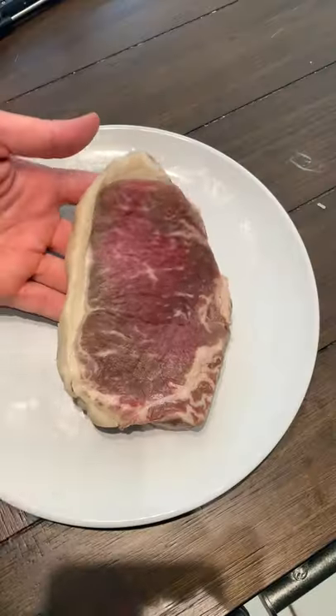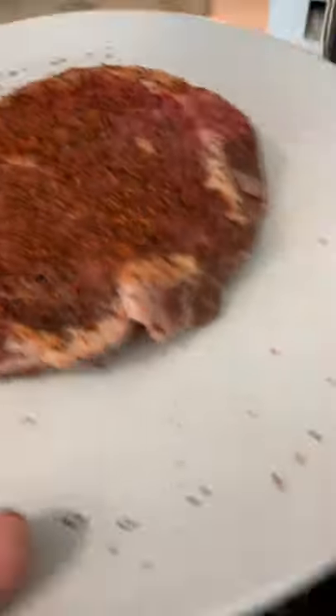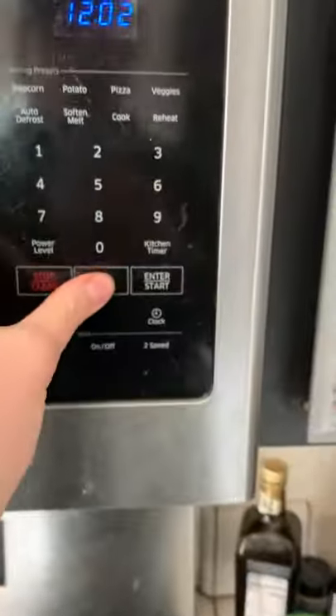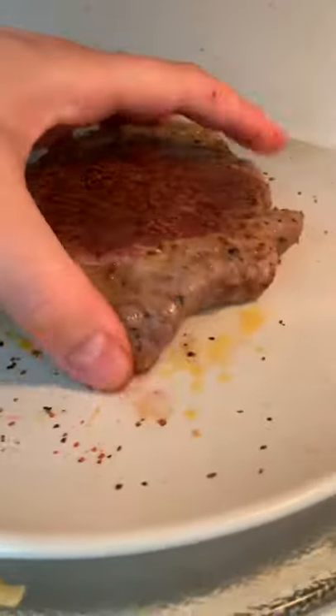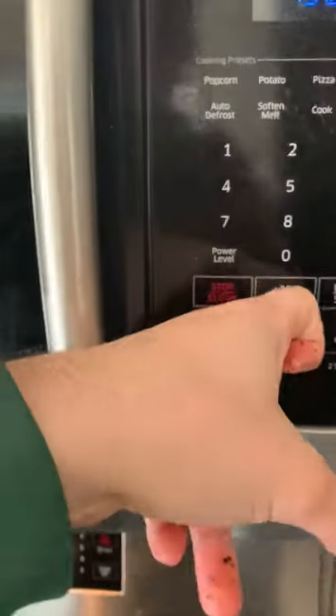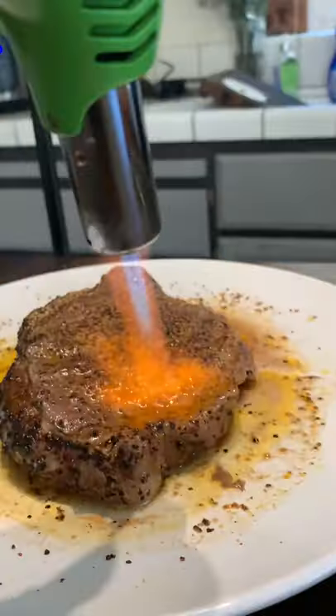Microwave steak today, let's go. I covered this baby in some seasoning because I knew it was going to lack any sort of grill flavor or flavor from an outside source. So I microwaved it for one minute, flipped it over, microwaved it for one more minute, and that was it — totally done. And it had zero crust, obviously.